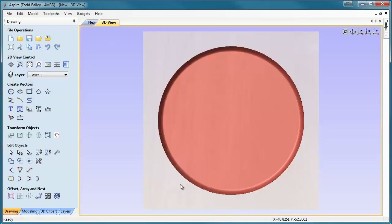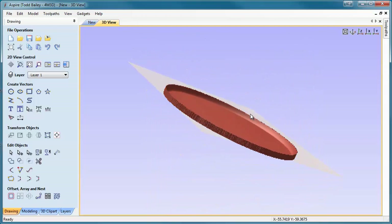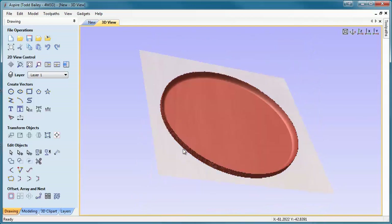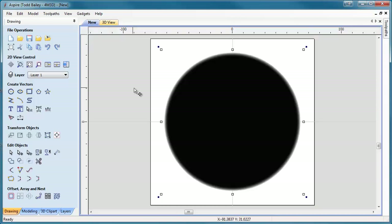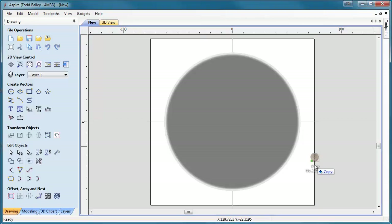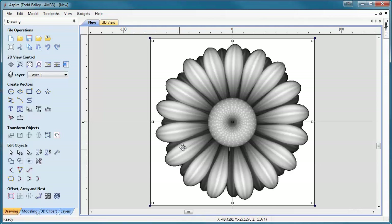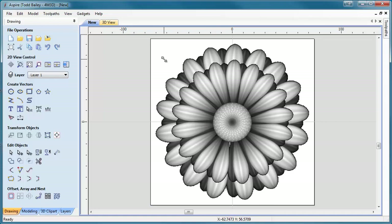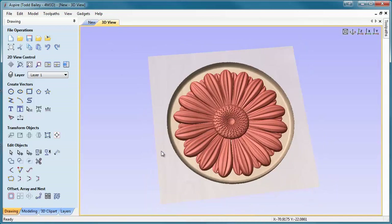Go back to our 3D view and pull it up on this edge — you'll see that Aspire puts our dish below the zero plane of your work surface. Then we'll pull in your daisy and drop it in there. Press F9 again to center it. Then grab the corner of your daisy, hold down the Shift key to scale it proportionally, and just fit it into the dish area. We can flip to our 3D view if you'd like.